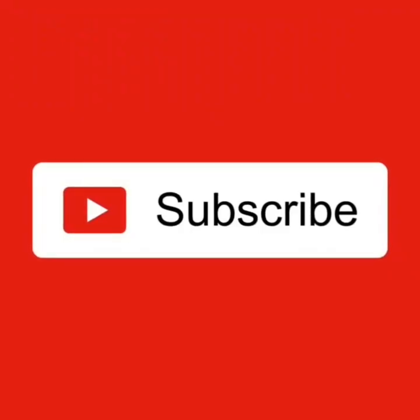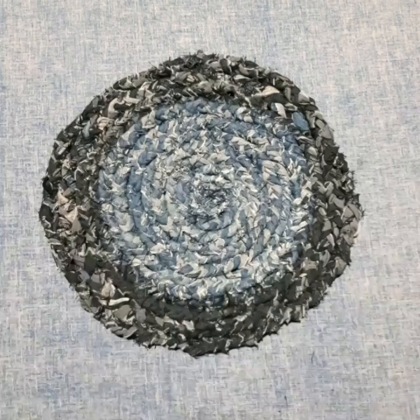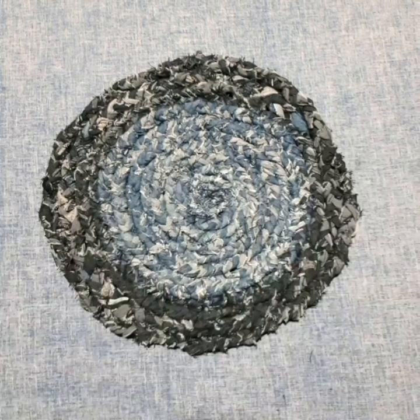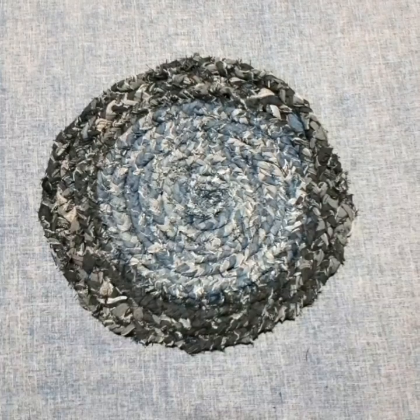If you're new to my YouTube channel, please subscribe and don't forget to hit the notification bell below so that you'll be notified every time I post a new video. Also don't forget to like, share, and comment if you have any questions.